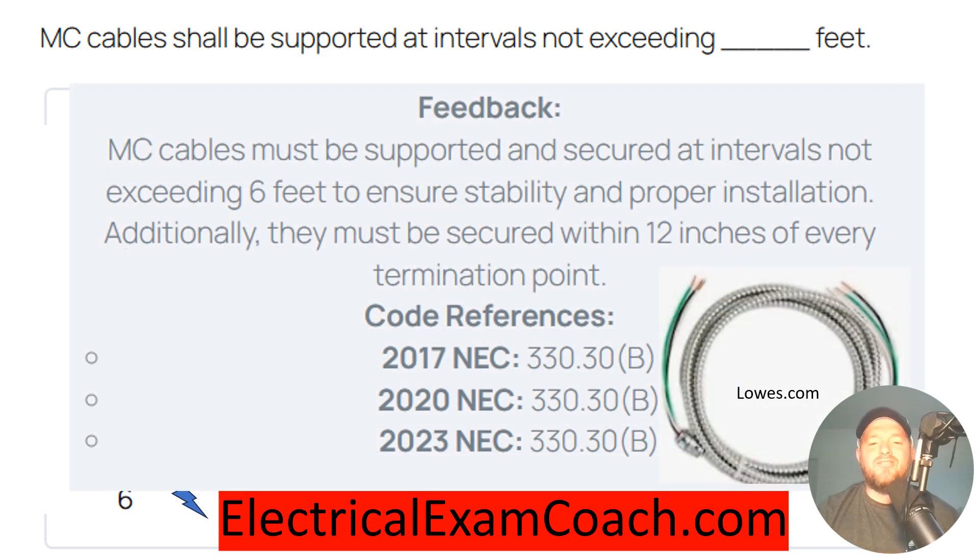For this one, we're going to head to 330.30, and that's going to give us our securing and supporting codes. Anytime you're in any of the cable or pipe code articles, if you go to the .30 section, that's going to be where you find your securing and supporting. And for this one, we're going to find that it is not to exceed six feet.